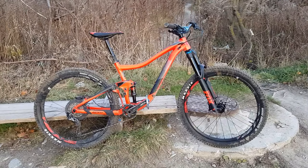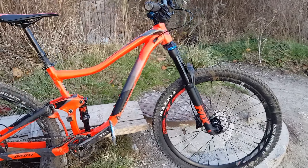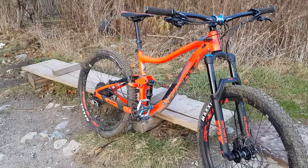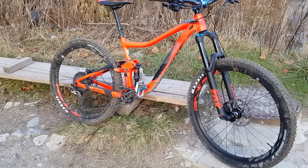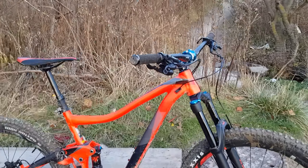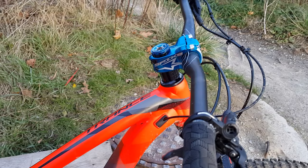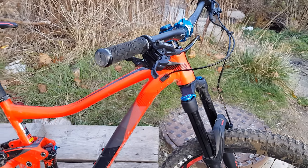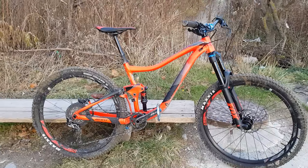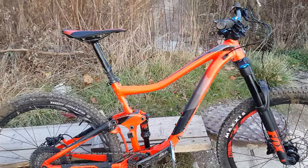Hello, this is my 2018 Giant Trance 2 review. As you can see I got some mud on this, so I have done some riding on this — this isn't a first look type of video. It's going to go over some specifications, what I like and what I don't like. The only thing I've changed on this bike so far is the stem. I'll get new rims eventually, but I'm pretty satisfied with the bike.